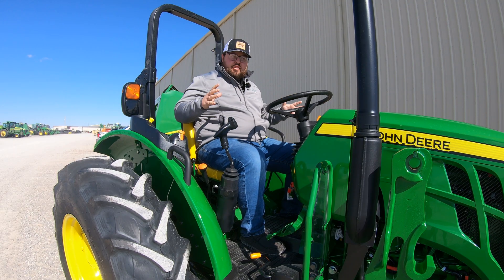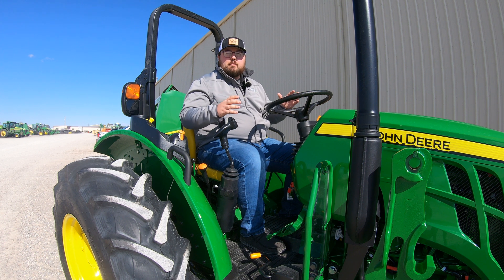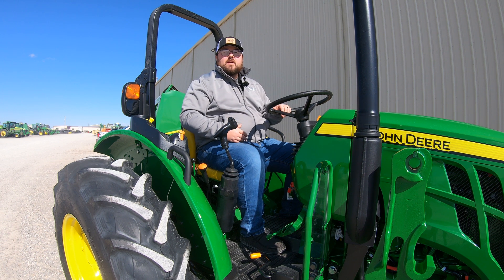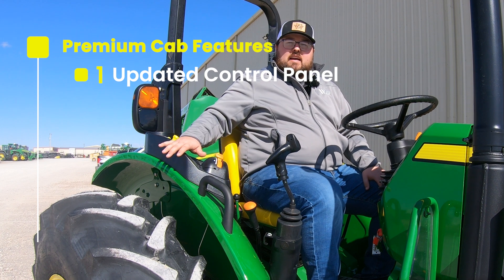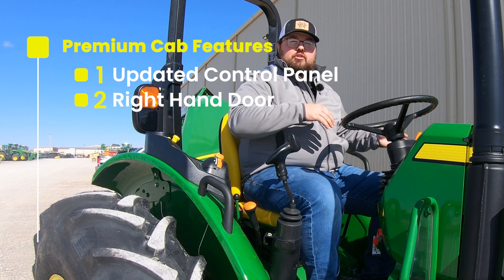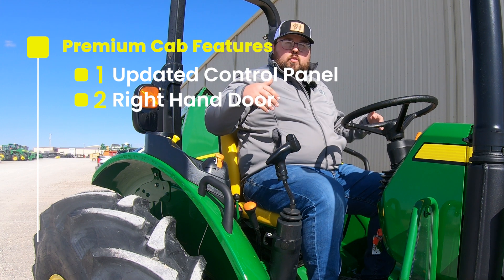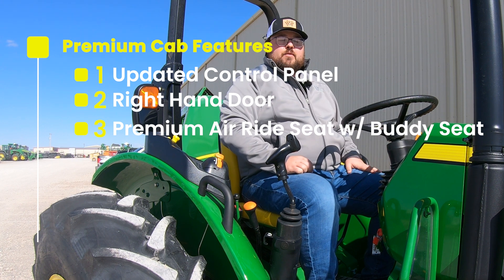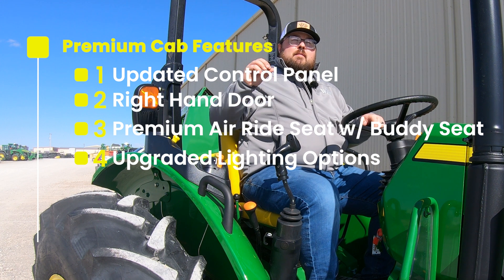The third change is one that, unfortunately, I can't visually show you everything today, as we do not have one in stock yet, but that is going to have to do with an update in the operator station options. Before, you had the option of the open operator station and the standard cab. Now, as of 2023, you will have the option of getting the premium cab. Some of the things the premium cab is going to have: updated controls on the right-hand side, a right-hand door that you're able to open for easy access, a premium air ride seat, a standard buddy or instructional seat inside the cab, and upgraded LED lighting in your headlights and work lights.